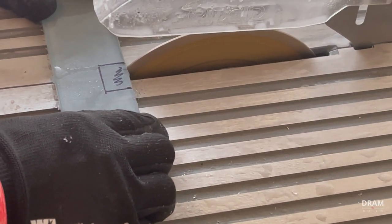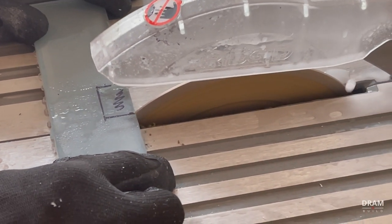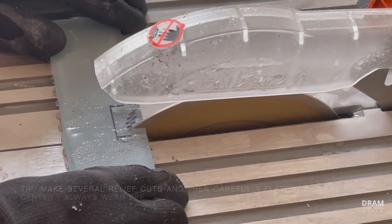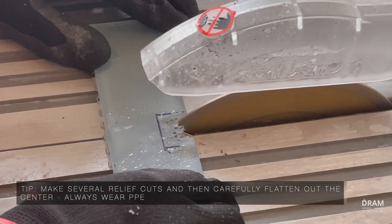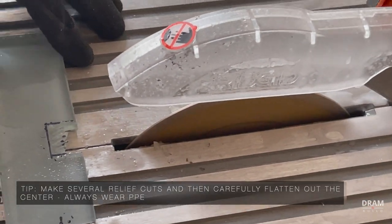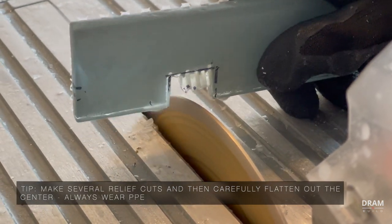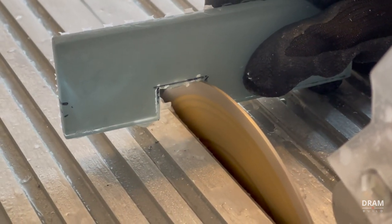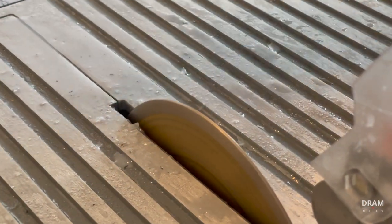I always save the complicated cuts for last so I can spend more time on them and get them right on the first shot. You've seen me do several notch cuts already — they're pretty simple, you just mark on the tile and cut on the line. However, the U-notch cut is a little more complex because it requires you to remove material from the middle of the tile. You can do this by making several relief cuts and then carefully flattening out the middle by holding the tile right on the blade. Be careful — always wear your safety glasses and protection when using power tools.